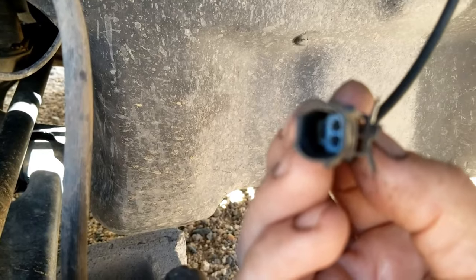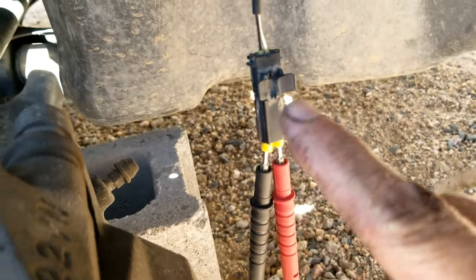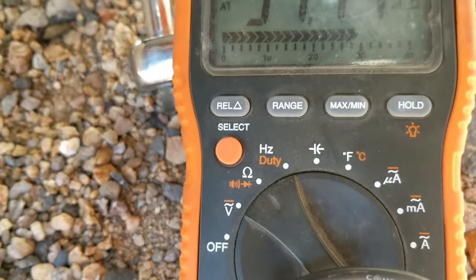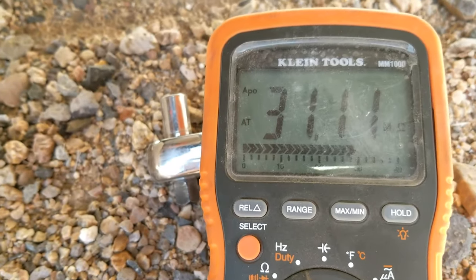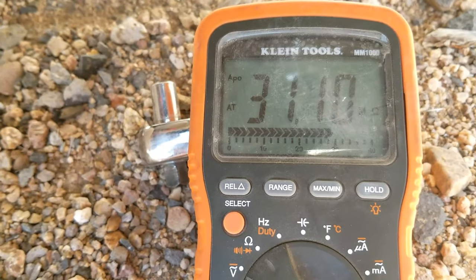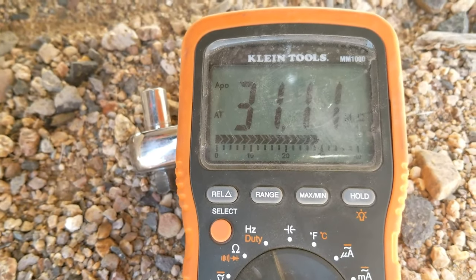As long as they're within one percent of each other, it should be good. I got my leads plugged into the connector and my meter set to ohms. This side is reading 31.11, and it's definitely not open since it's reading something. But since I don't know what the correct ohms should be on this sensor, I'm going to go read them on the other side.